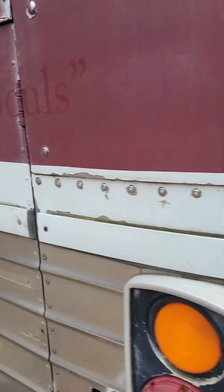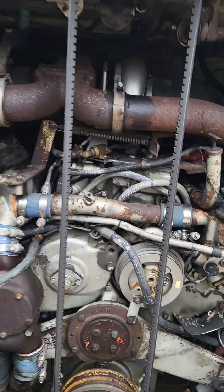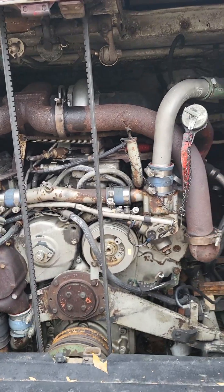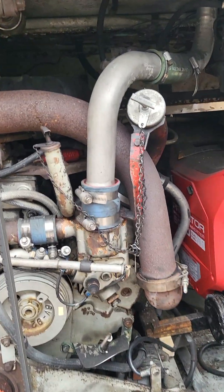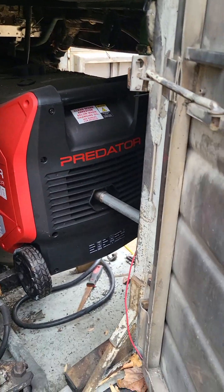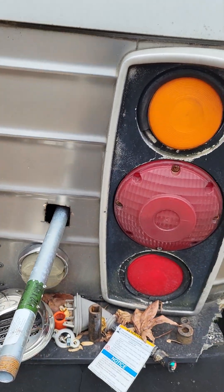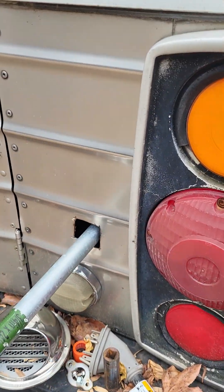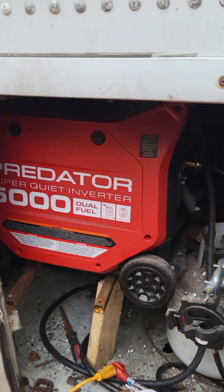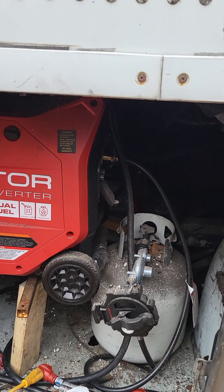Let me show you the engine bay. This is the Predator 5000 that I'm installing, with an exhaust that comes out of the rear which has to be cut and the vent put over it. This is the access bay to the Predator 5000. That tank won't be there — that tank will be in the next bay up in the water bay.